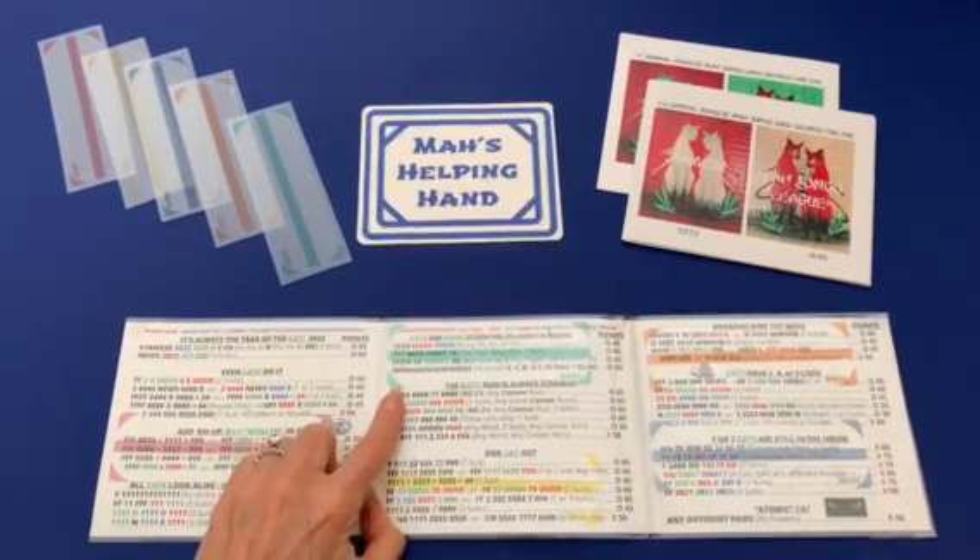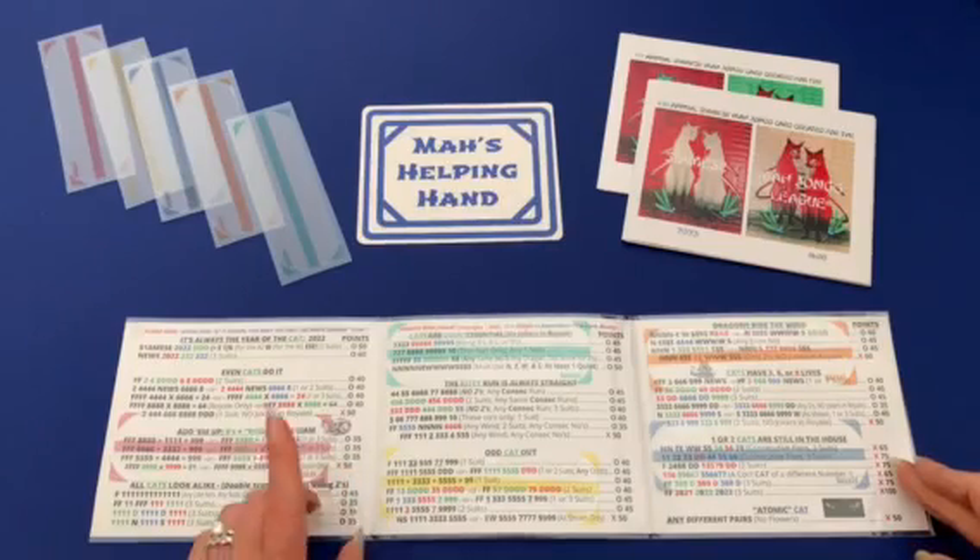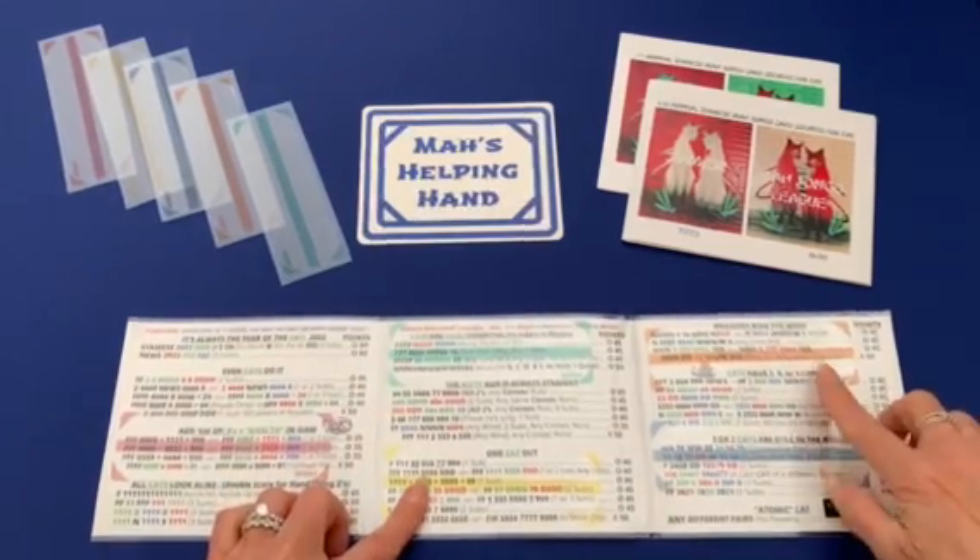Our newest highlighter is this teal color. So now we have a total of five highlighters: the pink, teal, yellow, orange, and blue.